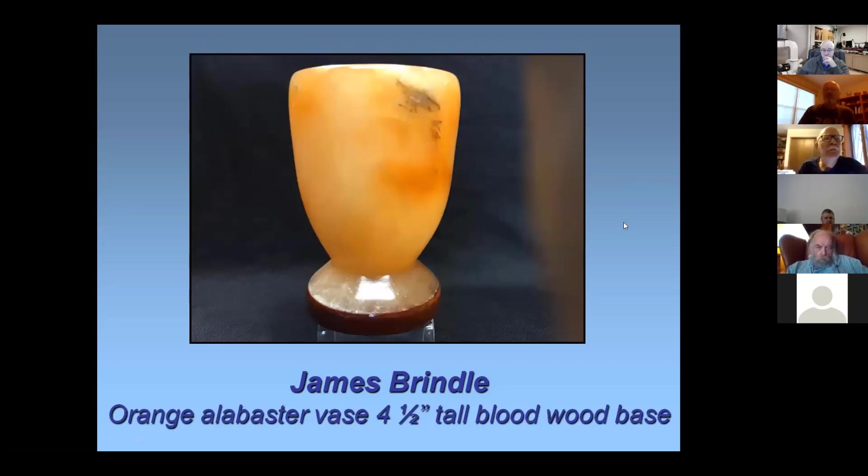This is a piece of orange alabaster — about four and a half to five inches tall, three inches or so at the top. I put it on a bloodwood base. The lighting makes it look a little more yellowish, but it is orange. It's one of my favorite types of stone to turn — hard to come by, but you can find it every now and then. You use the same turning tools; it's a messy process, very dusty, like turning drywall. But once you get past the dusty part it's fine. I go through the grits and then from about 600 to 2000 I wet-sand it to get a very nice smooth finish.